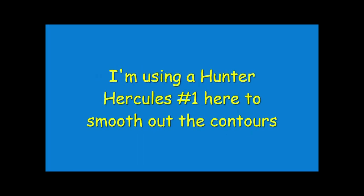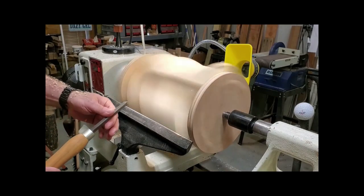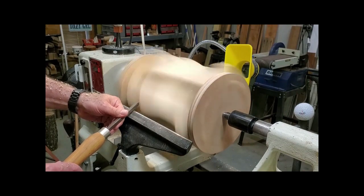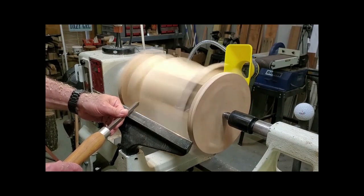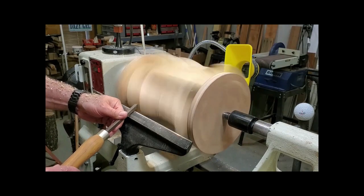Getting real close to the final desired shape — and again, it's whatever shape you want it to be. Here I see a little bit of roughness in some of the curved surfaces, so I'm going to use a finishing tool. I like this Hercules No. 1, it's a Hunter tool, but a detail gouge would work just as well.